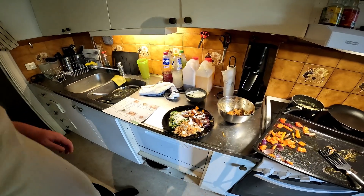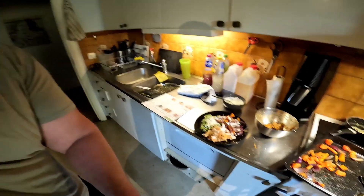Half-ish of the lime dressing on top, and we're finished. Okay, let's have a taste.